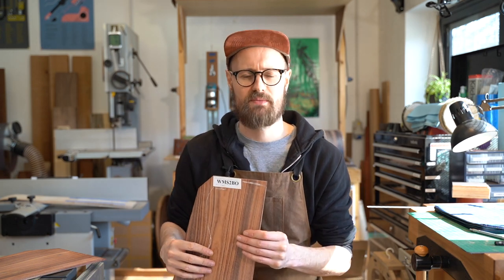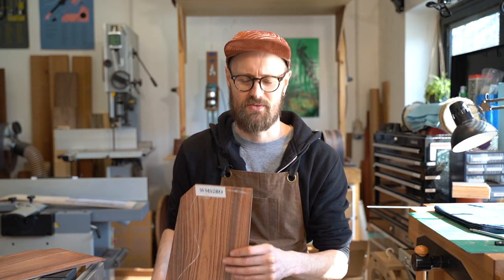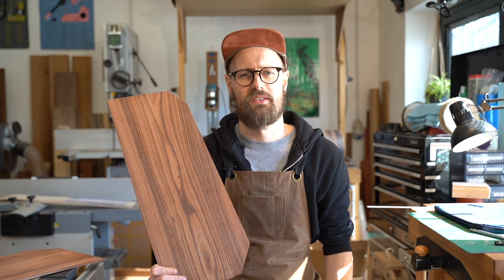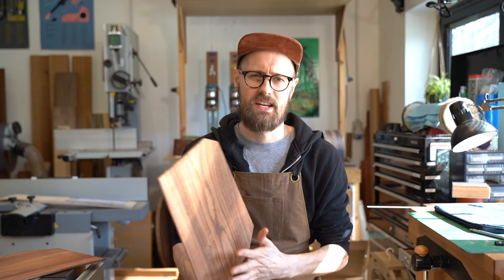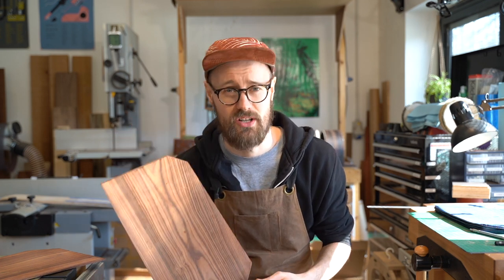I absolutely love it. I've built once with Parferro — I built a Nomex back, no braces back guitar a couple of years ago, and that was really fun. It had a Parferro outer skin. 1960 on the Janka scale, so in a similar territory to Wenge, Padauk, and Zurikote. 0.87 specific gravity at 12% moisture content, so quite dense.